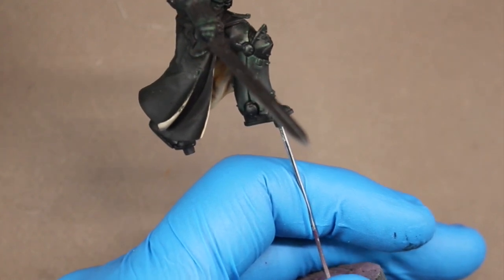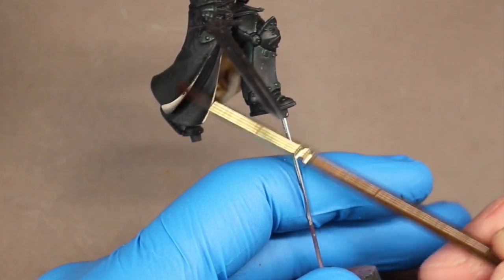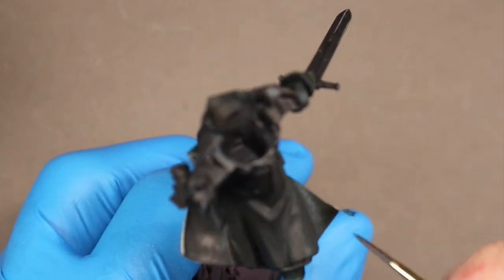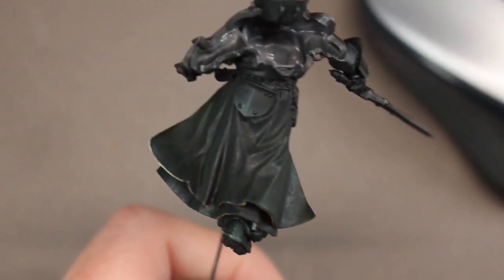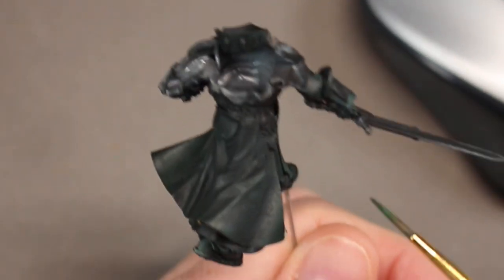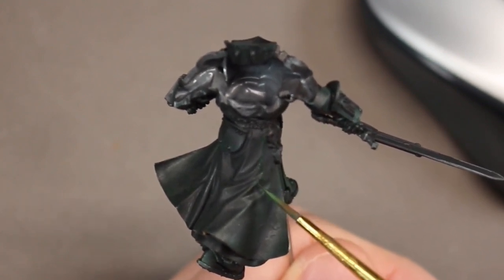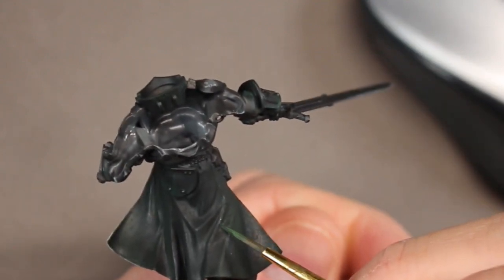It's a rougher texture and doesn't have as smooth layering, and I think it works perfectly for a cloth-like texture. Start stippling this on — you don't want to cover all surfaces. Leave that initial base coat in the recesses, and start about three-quarters to halfway up, layering on and leaving a transition between the initial color and the Caliban green. You can see the dark transitioning up into that darker green with a good transition and visible mid-tones. Now I'm starting the next highlight layer — a roughly 50/50 mix of ProAcryl black green and ProAcryl green.